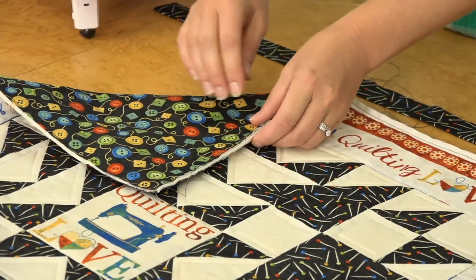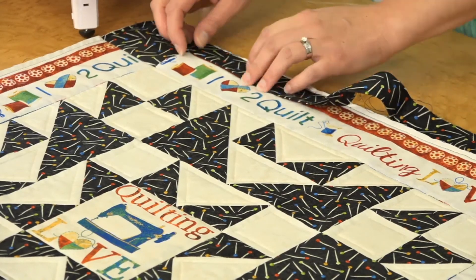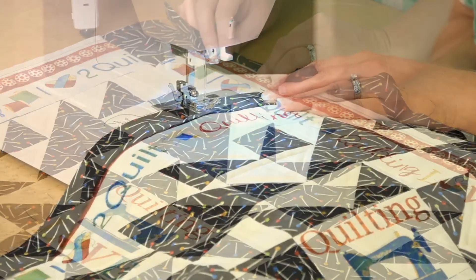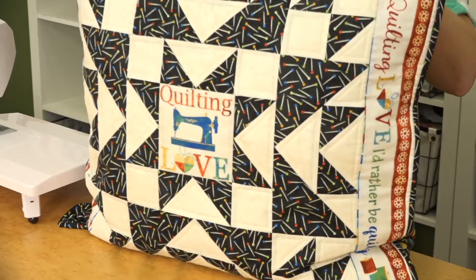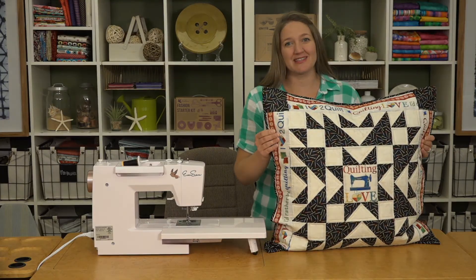Now we'll bind it to complete the pillow. We'll sew the binding onto the front and then wrap it around to the back and hand stitch. We've stuffed it with a 24-inch pillow form and it's ready to go — it's so cute and would make the perfect decoration for your sewing space.